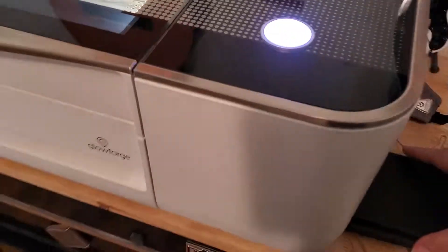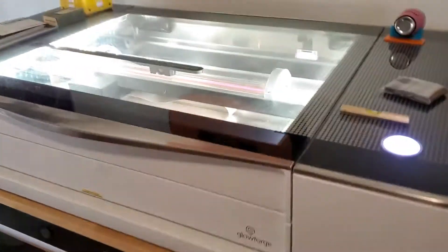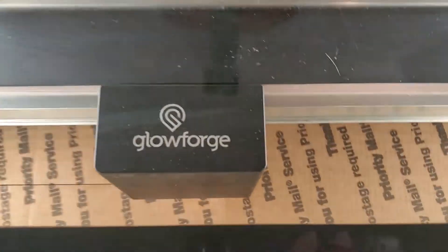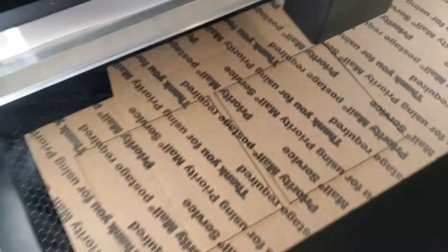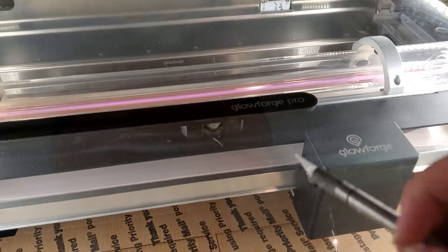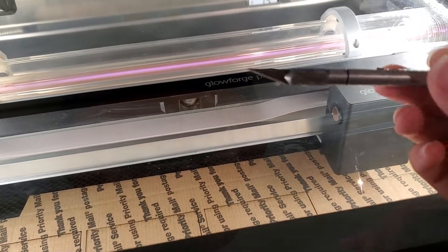These are the slate coasters I'll be doing. And this razor blade has seen better days.